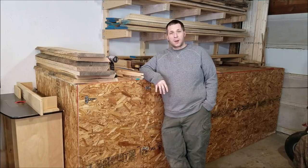Hi, I'm Ken. Welcome to my workshop. In this video, I'm going to go over how I built this dehumidification kiln behind me. If you have any questions about how I built it, or any details that maybe I skipped over a little bit too much, feel free to leave a comment. I'd be happy to answer any questions you might have. Let's get started.